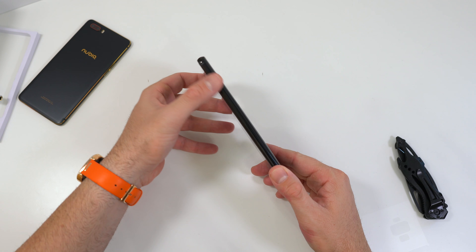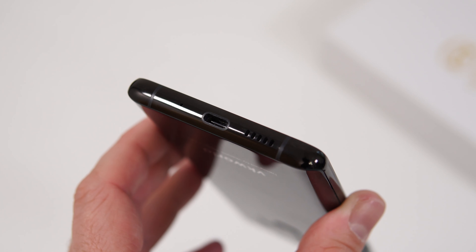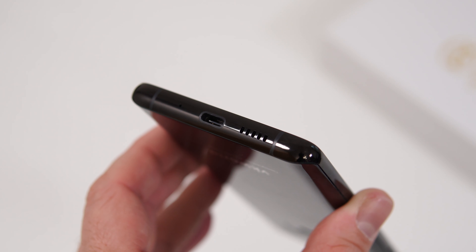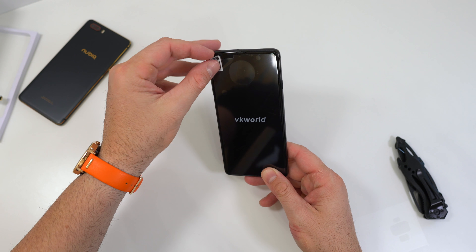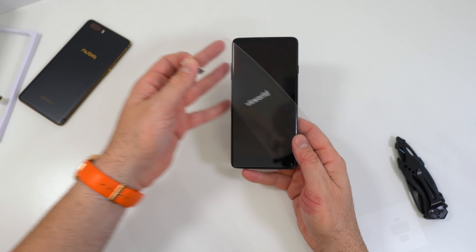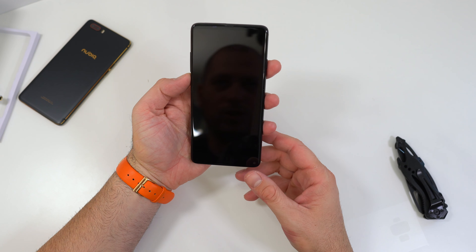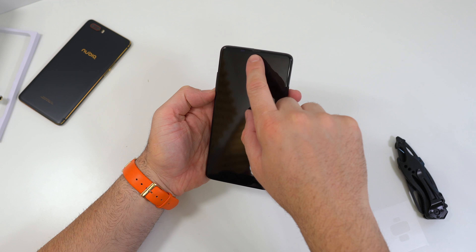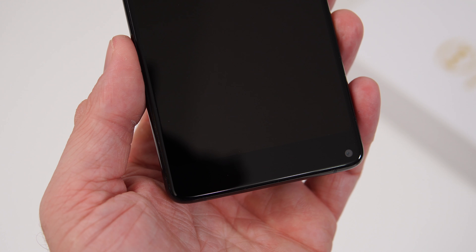The frame is made out of metal. On the right-hand side we have the power button, at the top there's the SIM card slot, on the left the volume keys, and at the bottom there's a microphone, USB-C port, and speaker — kind of like an S8. On the front there's a screen protector, a speaker at the top, a couple of sensors, and at the bottom the front-facing camera.